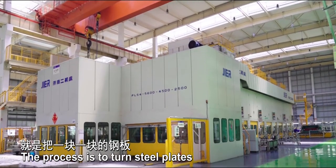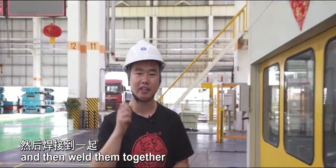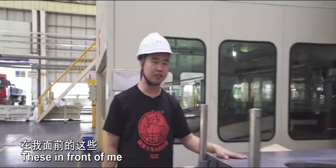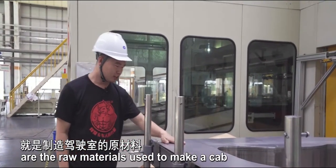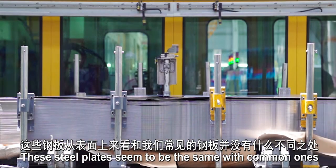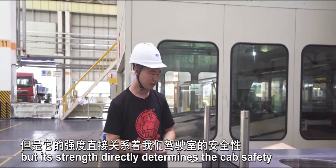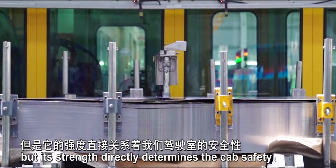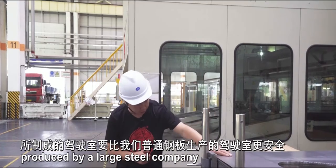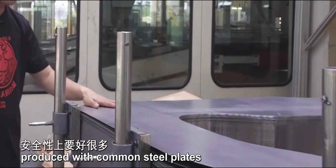The process is to turn steel plates into different parts of the cab, and then weld them together and spray paint it beautifully. These in front of me are the raw materials used to make a cab. These steel plates seem to be the same as common ones, but their strength directly determines the cab's safety. The cab is made from 1mm thick steel plates produced by a large steel company, making it much safer than one produced with common steel plates.